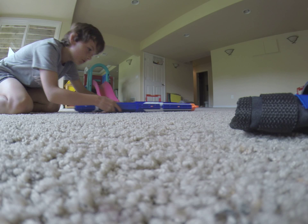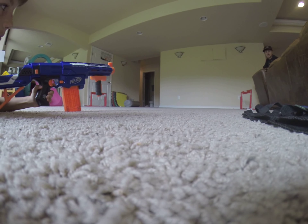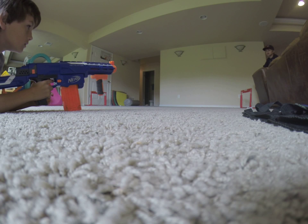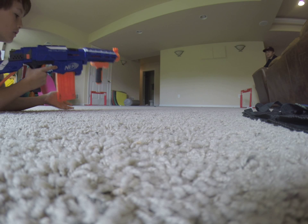We are in our basement and we're gonna do shooting tests, so let's do it. See if we can point at the wall here — oh, jam.